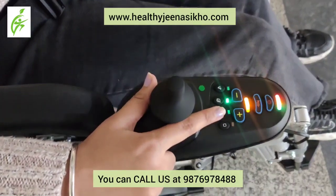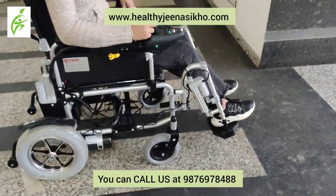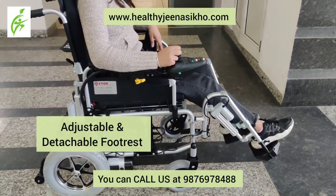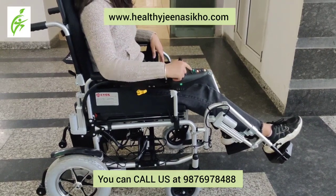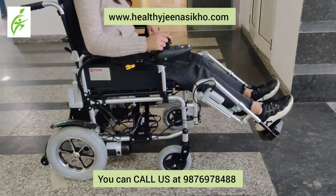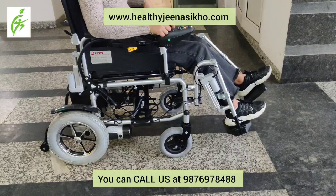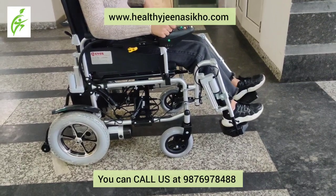The footrest is very comfortable. You can move it on both sides and adjust it to any angle you want.